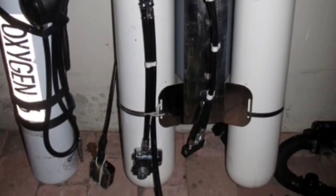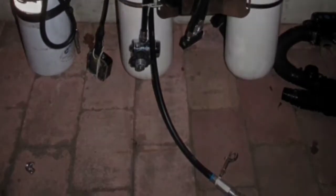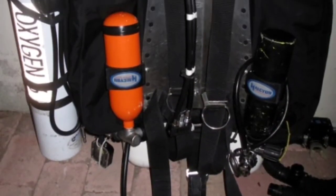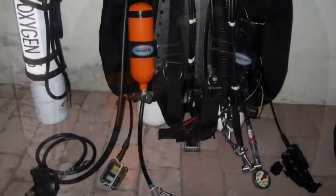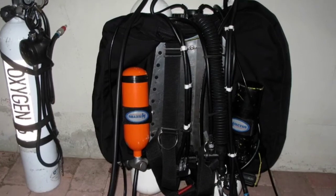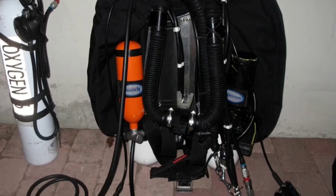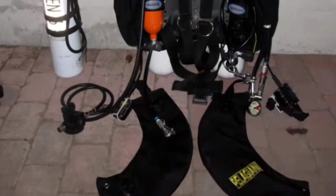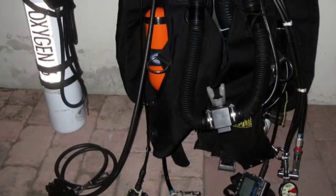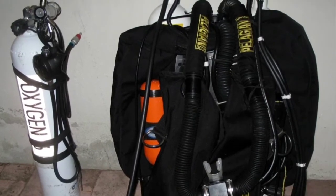Due to the manifolded diluent bottles, I can feed it from a 40 cubic feet sling bottle and a one-liter bottle — the orange one you can see here. So I have a backup feeding system for oxygen. If I have to get rid of the 40 cubic feet or 5.6-liter bottle with oxygen, I have a long hose, and you can see the over-the-shoulder counter lugs.